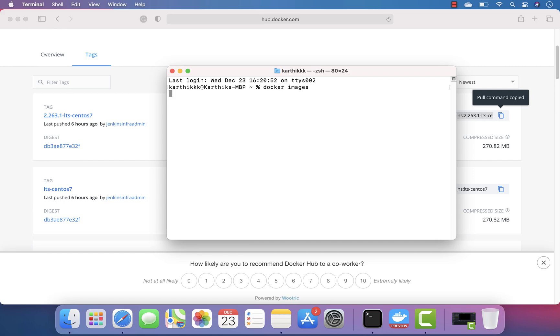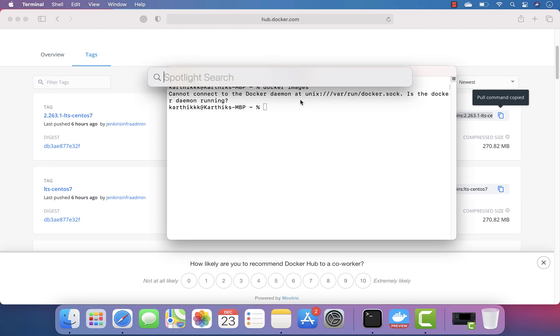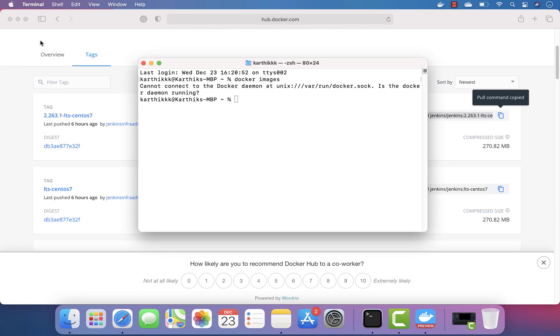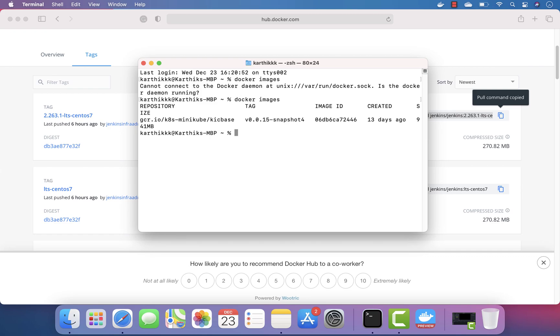If you just search for docker images you can see — oops, I don't even have Docker running. So let me just run Docker Desktop for Mac. There we go, it's currently spinning up and it's up and running. Now I'm just going to do a docker images — you can see that I don't really have any image related to Jenkins at the moment.